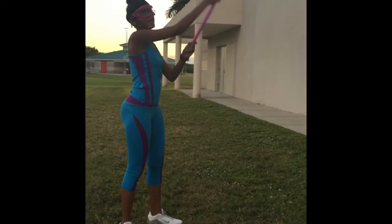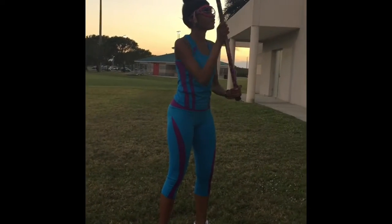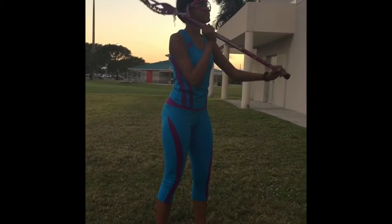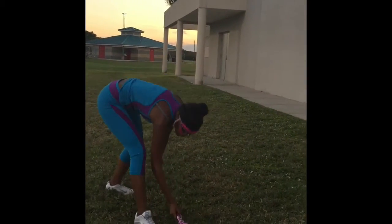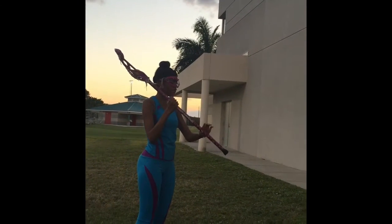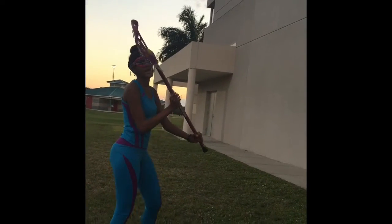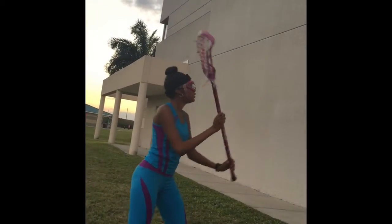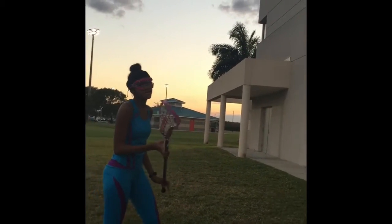For wall balls, you want to find a nice big wall so you can have plenty of space to throw and catch. Basically, wall balls help you work on your aim and your coordination — mostly your aim. Here's what you're going to do: hold your stick with your dominant hand in the middle, bottom hand towards the butt of the stick, and you're going to aim at the wall. Wall balls is a hard technique and it's completely okay if you miss because it's pretty hard. So before you do wall balls you may want to practice with a partner.